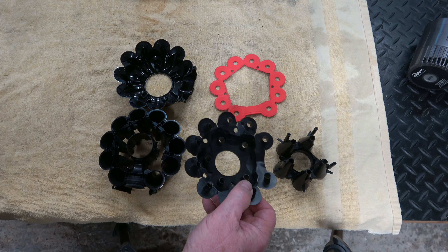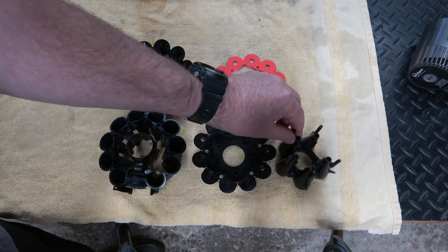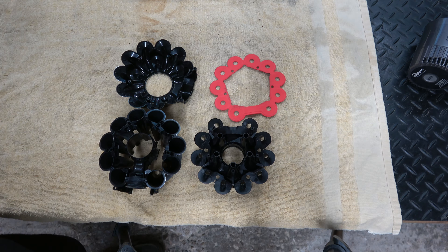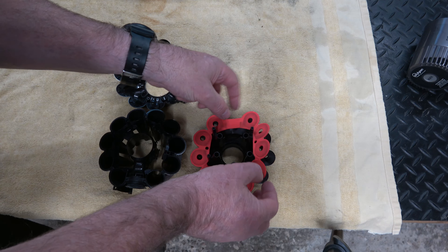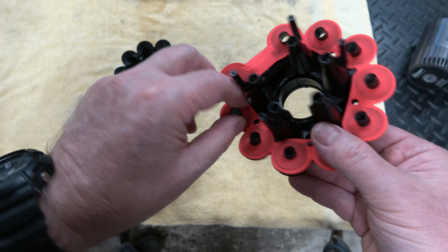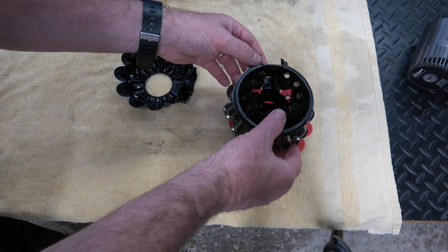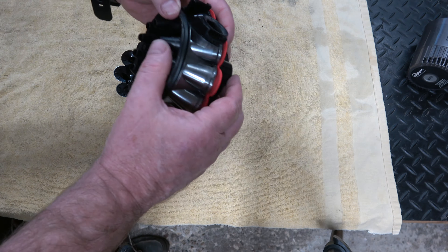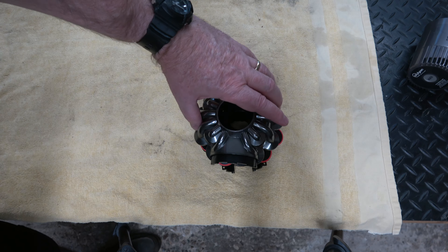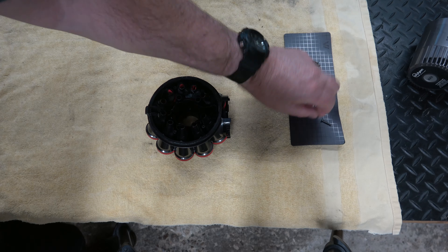One thing I didn't notice when taking it apart: on this particular piece there is a gasket. The first thing that goes back in goes into this part here — it'll only go one way, just pushes in like so. The next thing is the rubber seal, which will only go on one way, and you've got to push it down over the little nozzles, going all the way around. Then this goes on next — flip it upside down as it will only go on one way — and then this goes on the top.